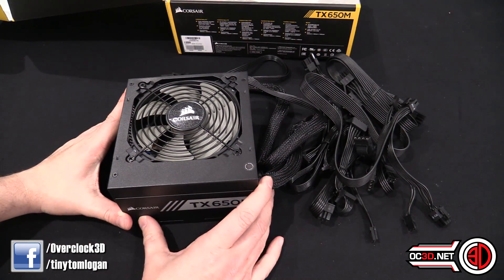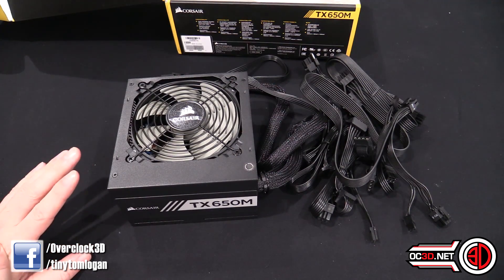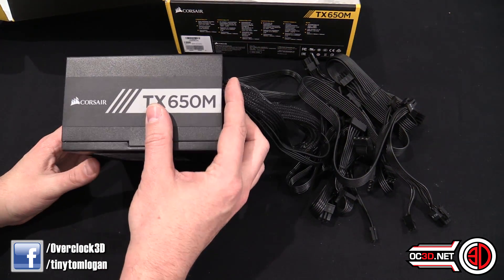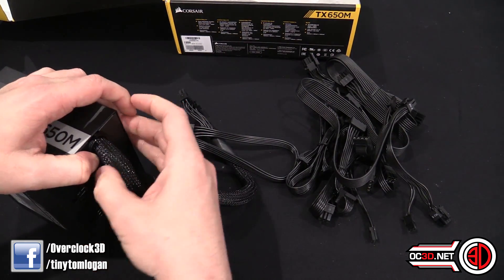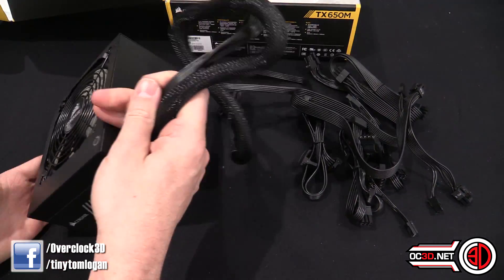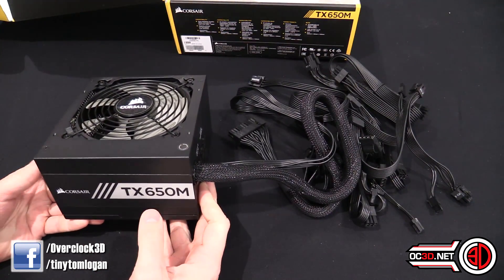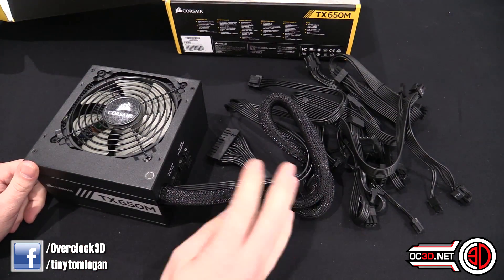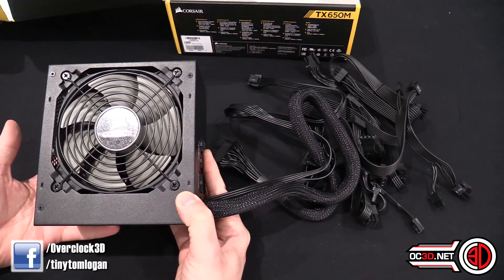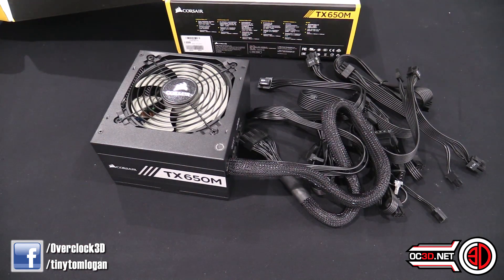Just to give you an idea about other prices — the RMX power supply, which is also gold rated with Japanese capacitors, but fully modular, comes in at £100. And if you wanted to go up to the RMI, which introduces Corsair Link so you can monitor everything inside, turn the rails to multi-rail or single-rail mode, see temperatures, control the fan — all that sort of thing — that then goes up another £20 to £120. So this does come in nicely. For £80, 650 watts — if you're not fussed about having fully modular, and you just want a decent power supply with a decent warranty from a good brand, 100% Japanese capacitors, rated at 50 degrees — it's going to be a struggle to find anything better.